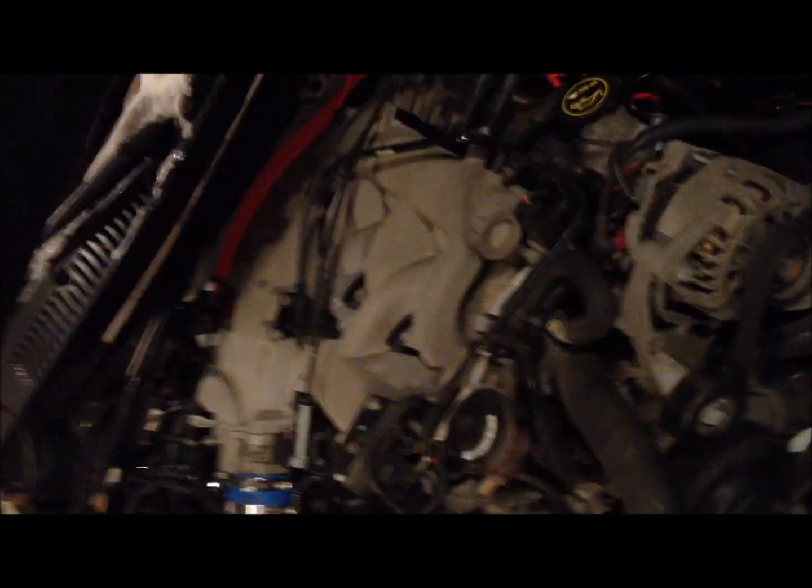A couple of the things I came across when doing this was just accessibility. It's pretty difficult to get my arm and reach down there because, as you can see, these things are kind of tucked away — it's pretty far in the back. I had to disconnect this little guy right here and just push it over to the side in order to get my arm back there, and that is where the 9/16 wrench or ratchet came into play.